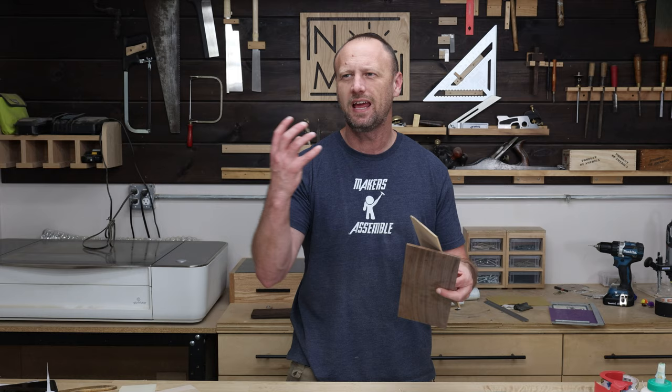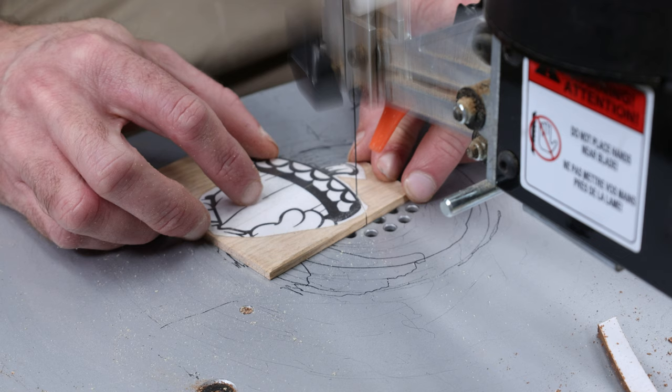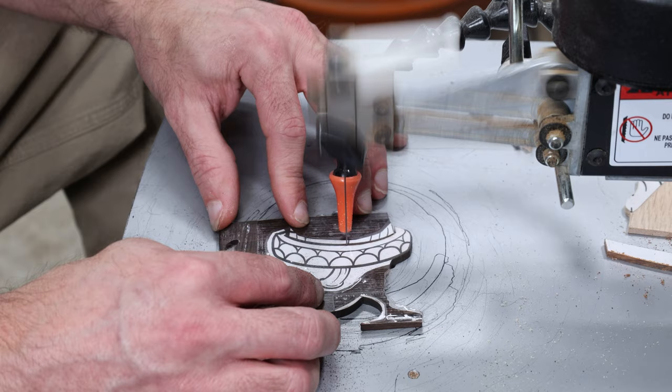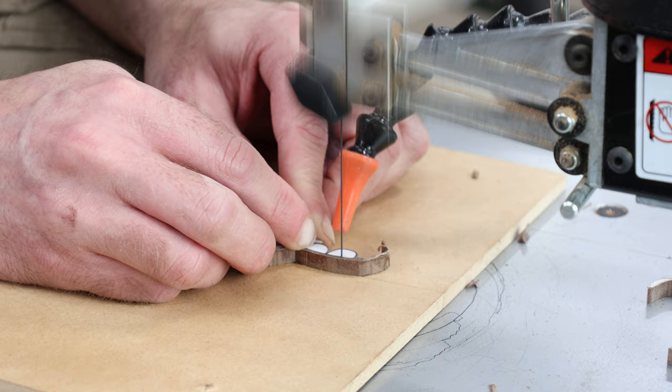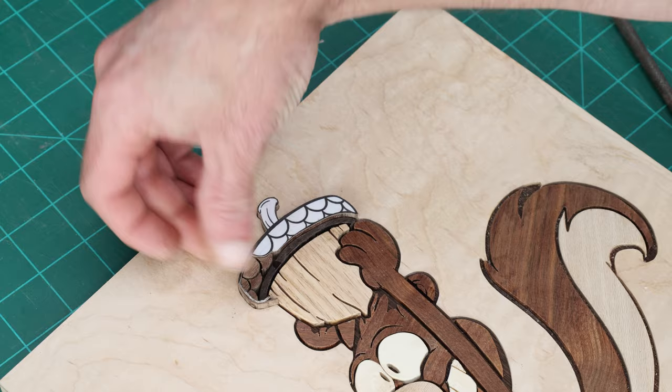Now we're towards the end — doing the acorn, the prize that the squirrel needs. For the acorn I'm thinking two woods: white oak and walnut. The reason I'm thinking oak is because it has a natural texture that I think would look cool for an acorn. The walnut is much thicker than the oak, so it's going to be really good for the cap of the acorn. Put them together and we have the perfect acorn for this crazy squirrel. I did decide to add another wood species — katalox, like I did for the nose — into the acorn cap as a transition, so it goes from oak to a thicker katalox and then to an even thicker walnut. Unfortunately the walnut is a whole bunch of tiny little pieces that have to fit together, so that's going to take a bit.